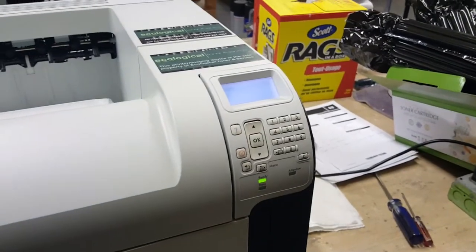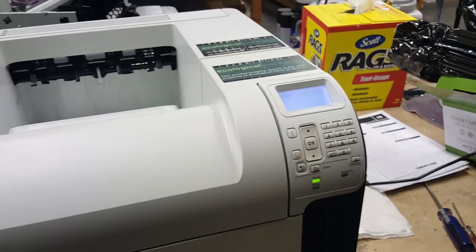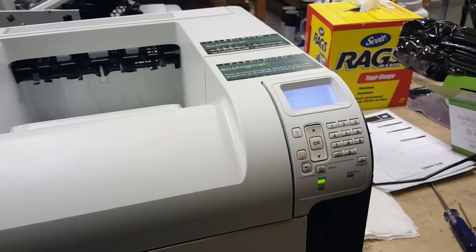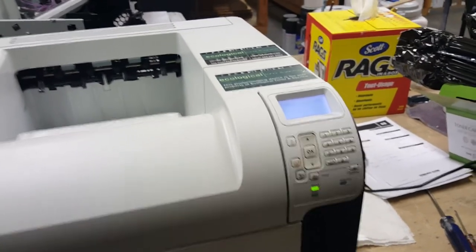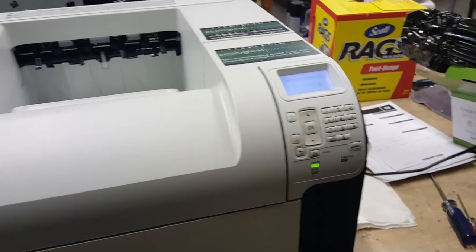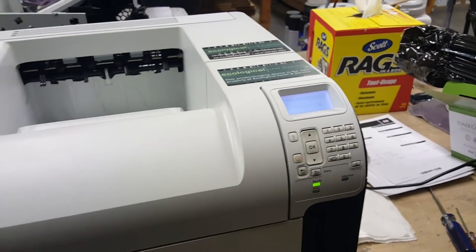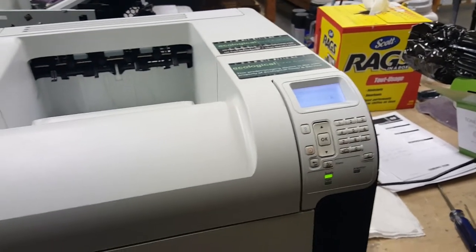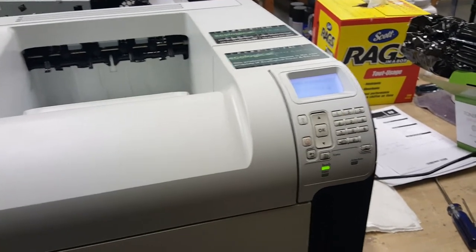Today we're going to show you how to take off the maintenance message on the HP LaserJet P4014, 4015, and 4515. Each one has a different code that you have to put in. This one we're doing the P4015. In the description below, I'll have all the codes you'll need to take the maintenance message off, whichever printer you might have.